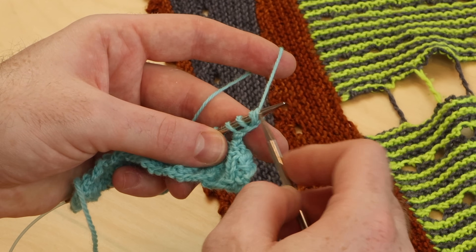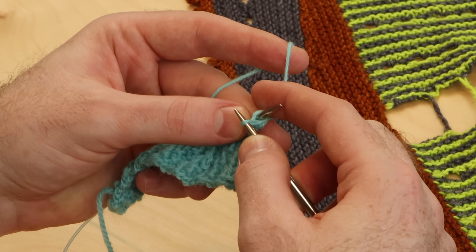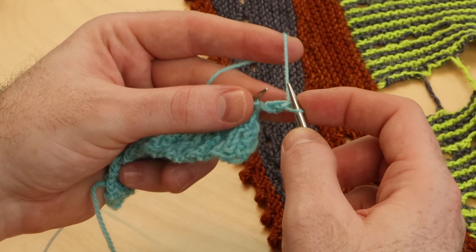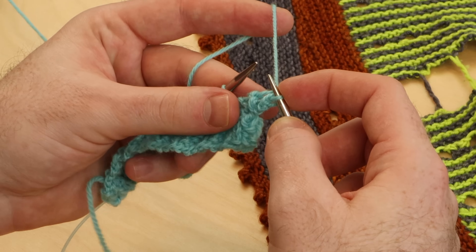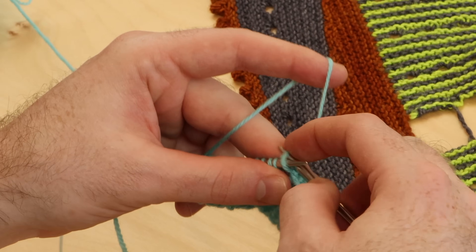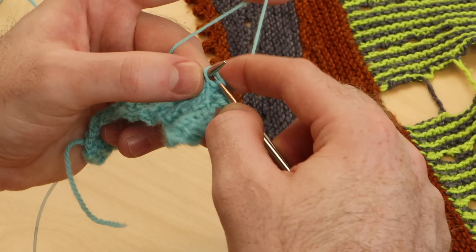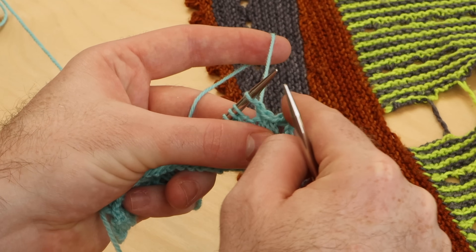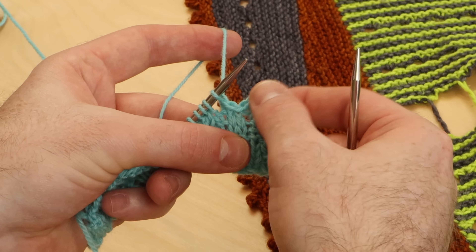Now that you have three new stitches, we're going to bind off six total stitches — one, two, three. We need to bind off three more — one, two, three. I just bound off six stitches: those three new cast on stitches and the next three. And look at that, we already have a little picot bump.